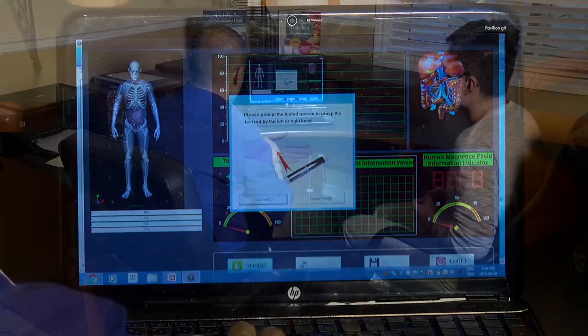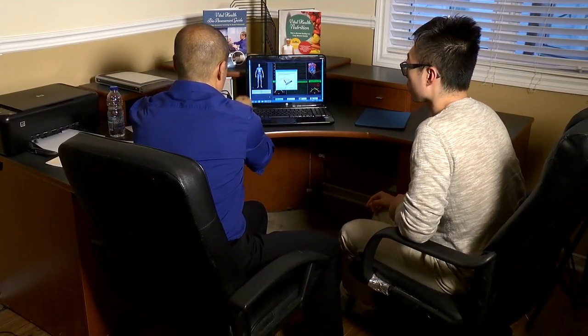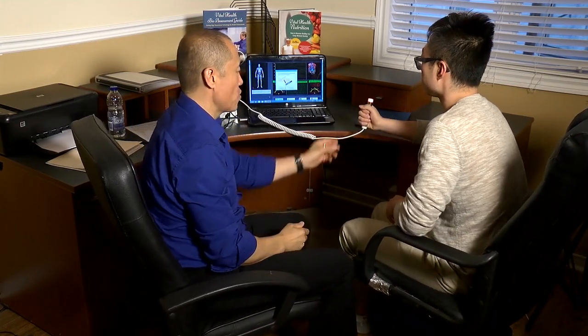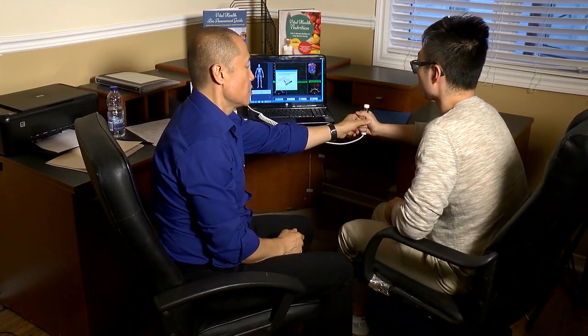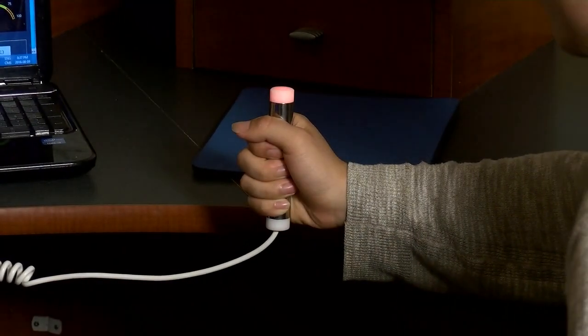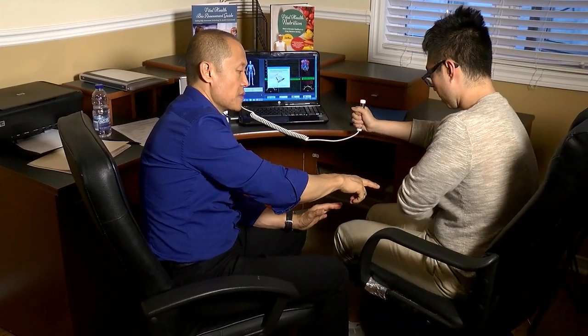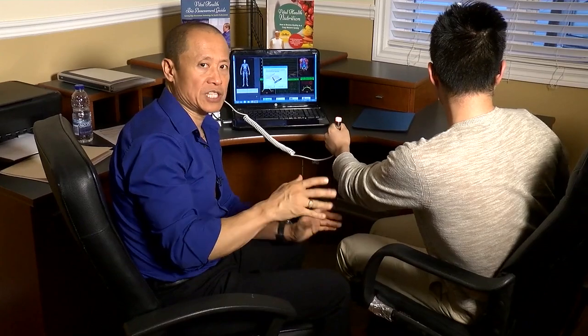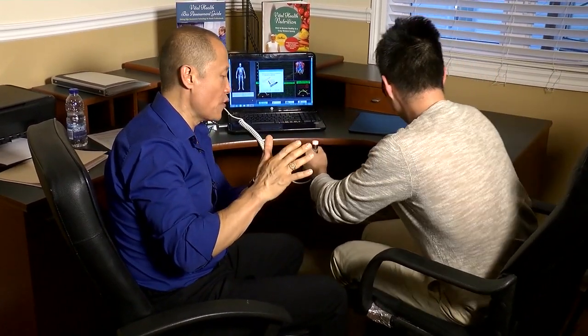Zuin, can you do the honors please? Hold onto the electrode and just relax. Make sure that there are no cell phones in the pocket — any keys? Please take all keys out. Make sure you ask your client to take all rings, cell phones, keys, anything that could be conductive, as it may affect the frequencies.